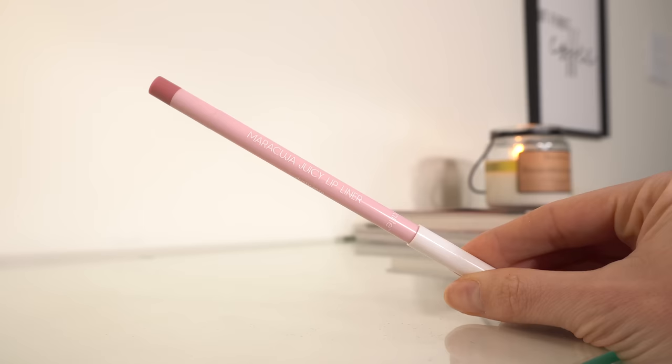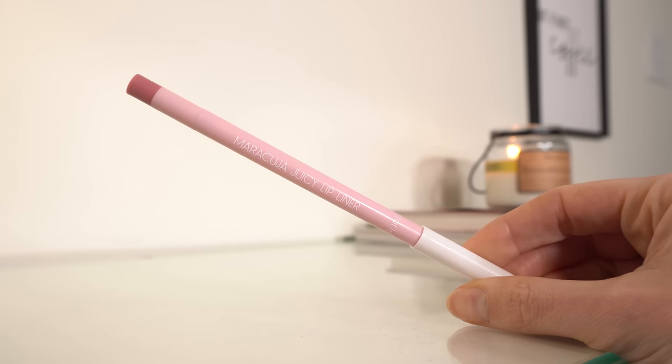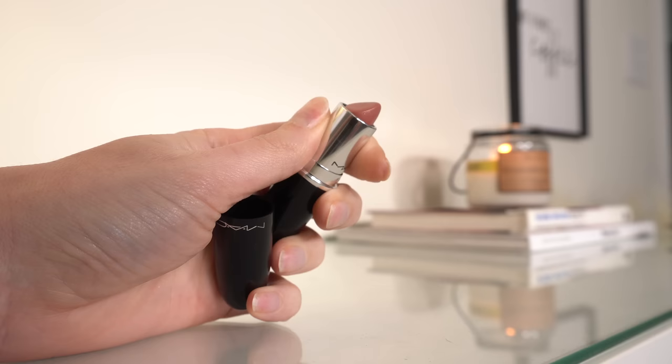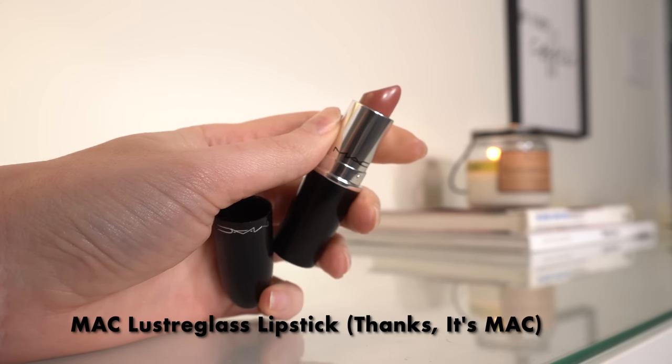For my lips, I did this Tarte lip liner — the Maracuja Juicy Lip Liner in Dusty Rose. This is a nice lip liner; it kind of reminds me of the Rare Beauty lip liners. The other day I used the Rare Beauty lipstick in Creative, but I'm going to use the Lustre Glass from MAC today instead.